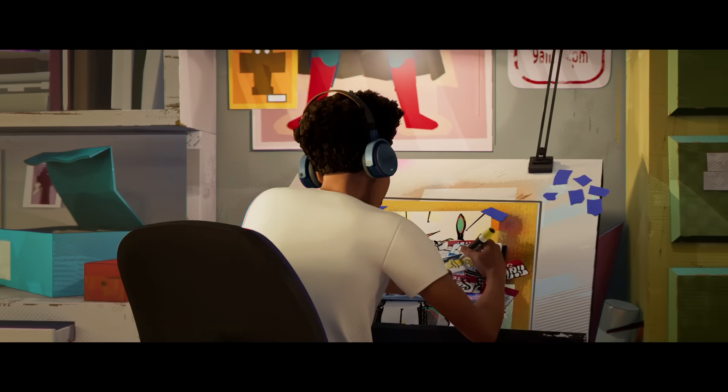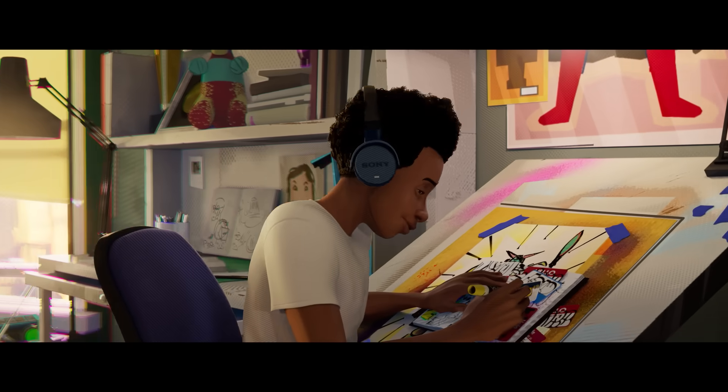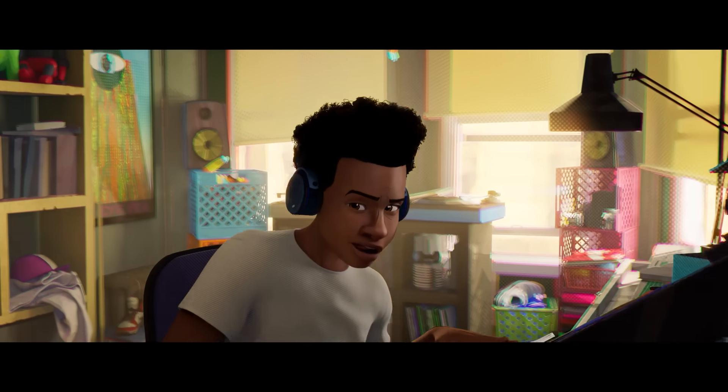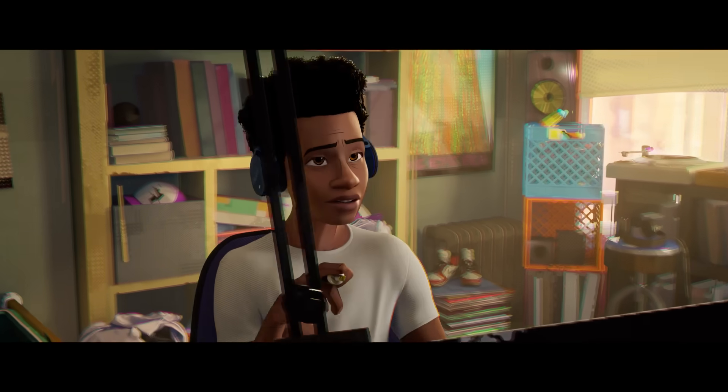This very first shot of Miles — I love it because we got to do this one at the very end of the movie. We did it specifically so late because the song was being written while we were making it. So we actually started animating before the song he's singing to was finished.